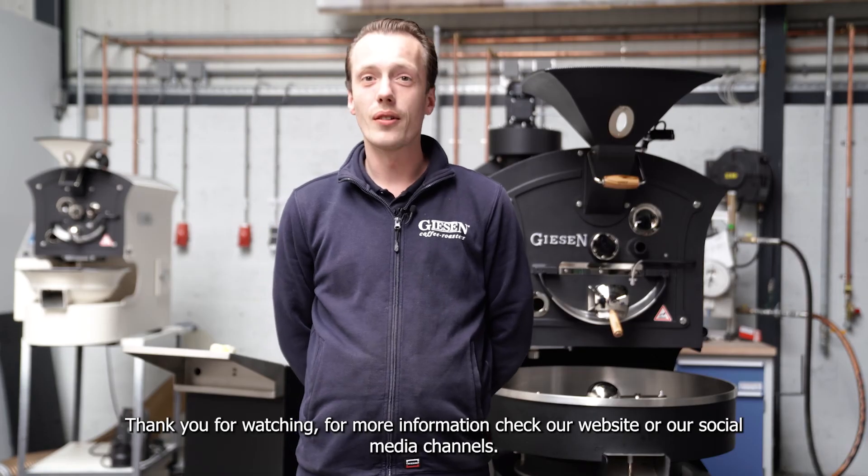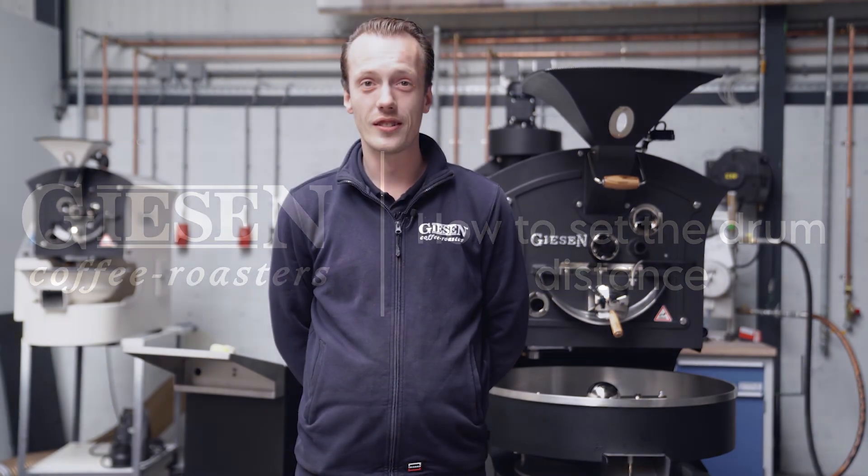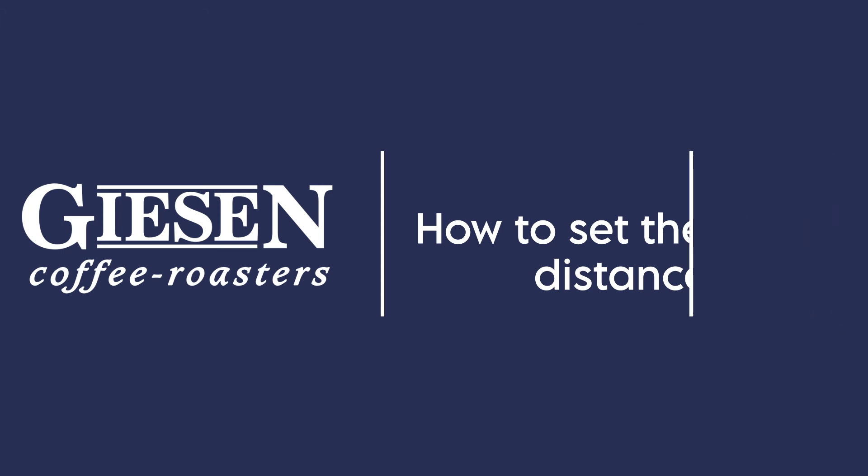Thank you for watching. For more information check our website or our social media channels.